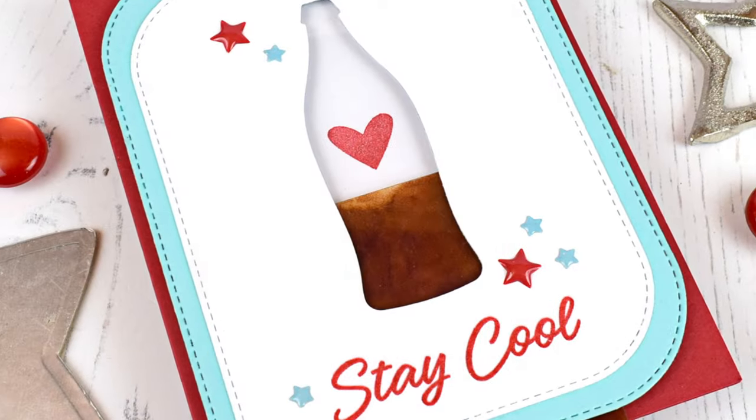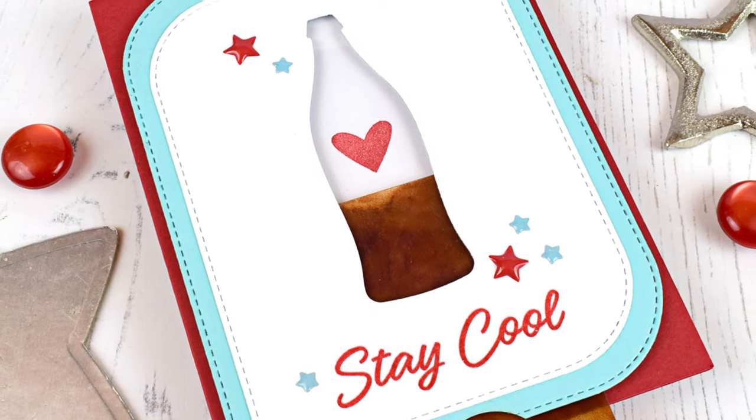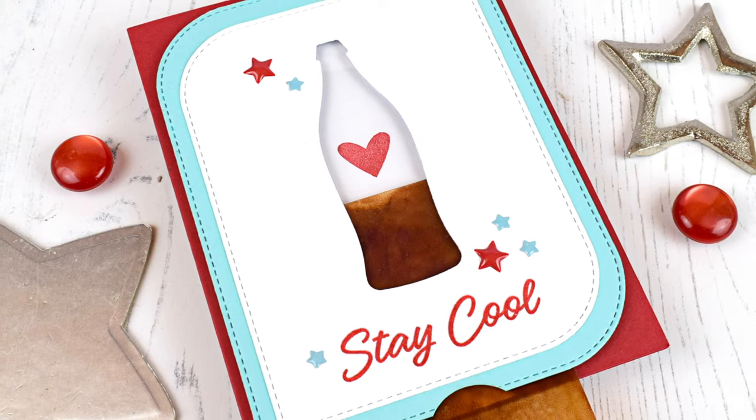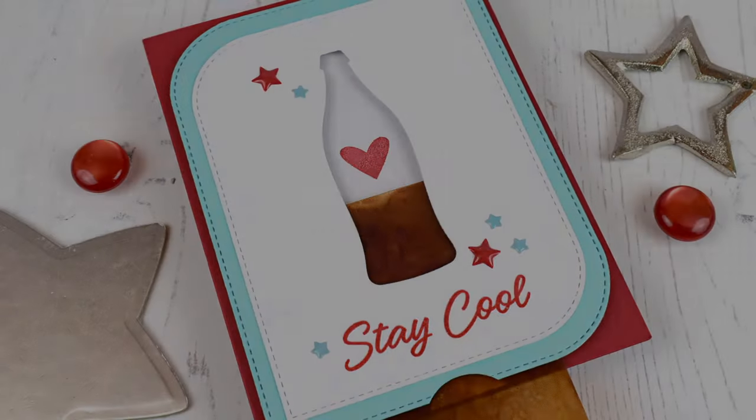I hope you liked the tutorial and I'm sure that you will be able to avoid my mistakes and make it a lot cooler. Thank you so much for stopping by. Hasta la proxima.